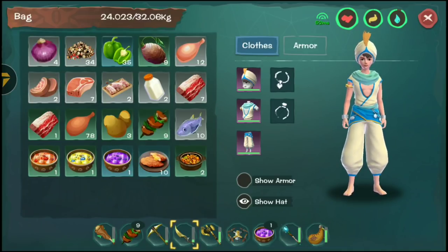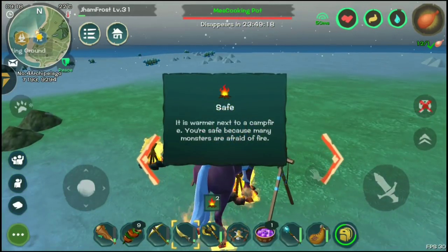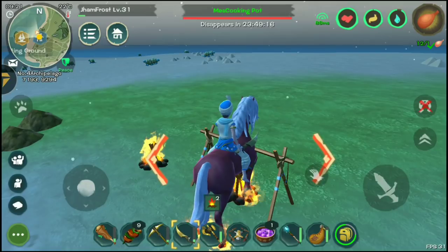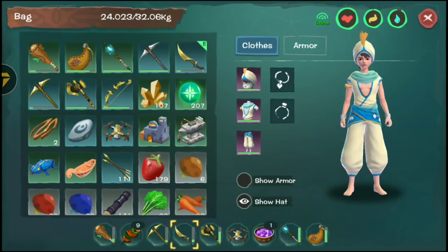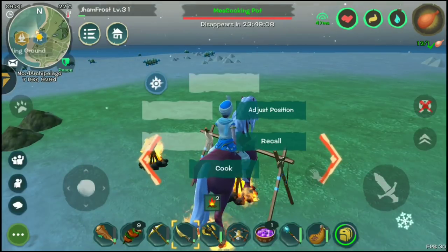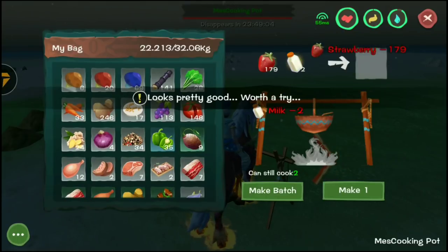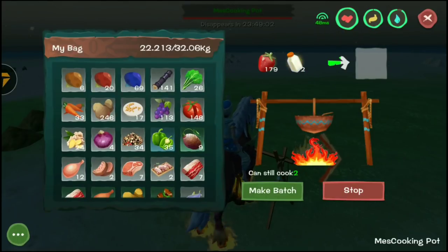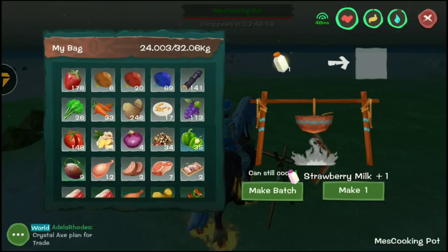Let's try another one — strawberry. I've got so much strawberry. We can combine it with milk to get something like strawberry milk. There you go, it looks cool!